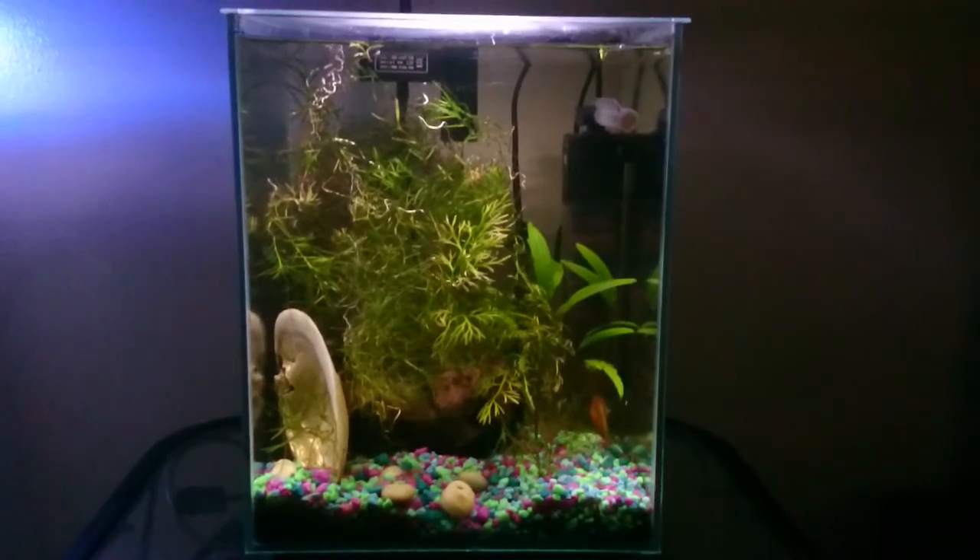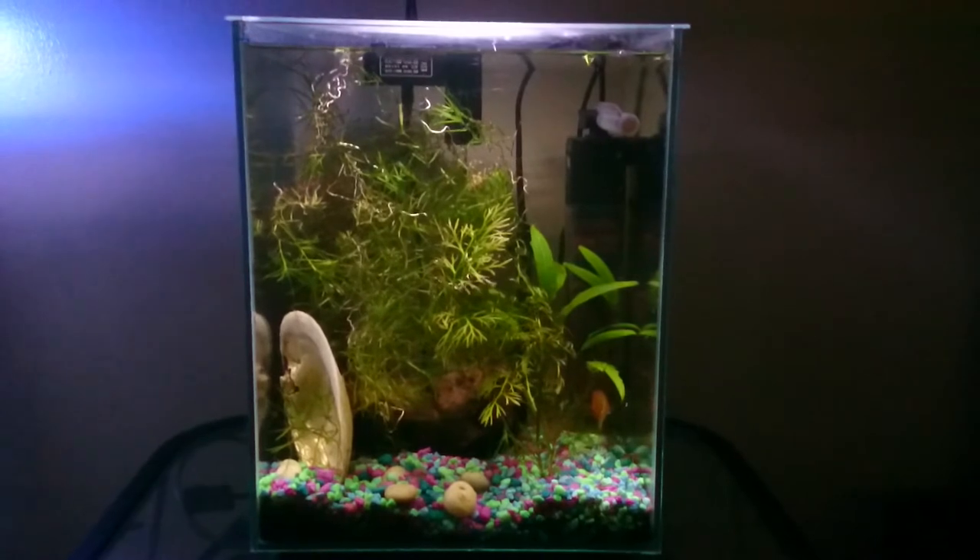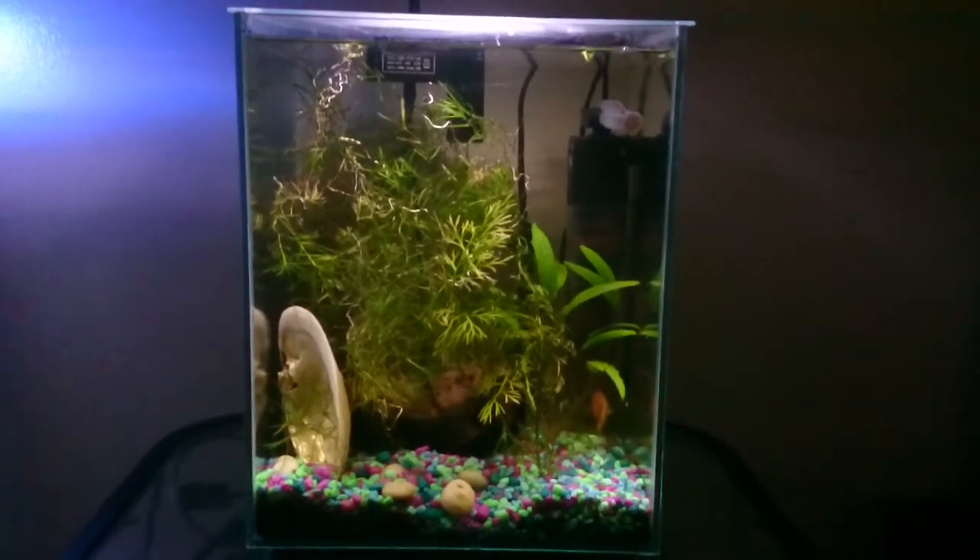Its water parameters stay excellent. I only have to do a water change every about two, three weeks now. I just top it off in between.